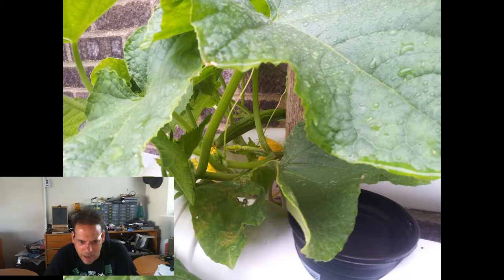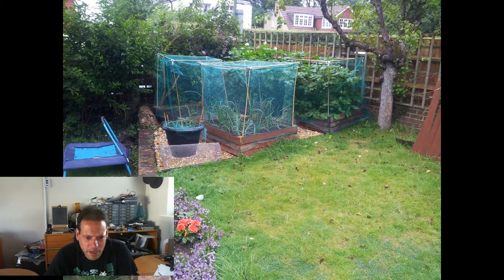On the 11th of July I noticed we've got our first cucumber on the way, which was very impressive — I thought we'd have it ready in a couple of weeks. Meanwhile, the raised beds at July 11th: the potatoes are looking huge and starting to flower, and the onions are coming along nicely. That's all doing quite well.